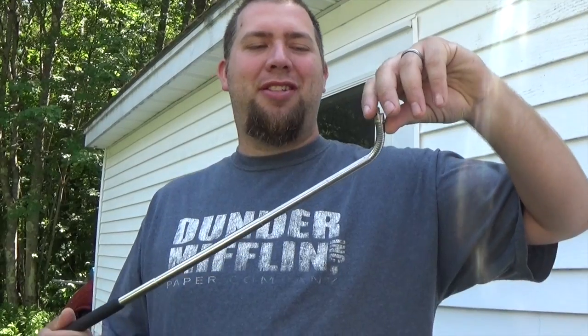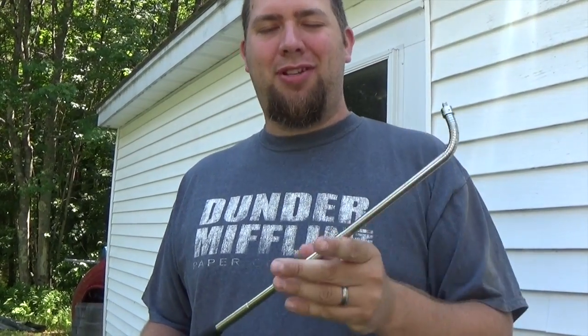Jenna bought this selfie stick at the Dollar Tree. It's okay for a small camera, but our camera's kind of big and clunky. When you're using it, it's heavy on the back, so as it goes it opens itself up.